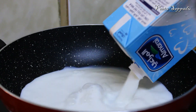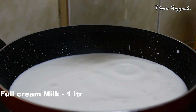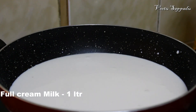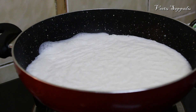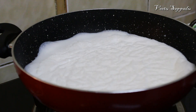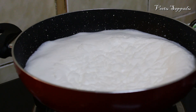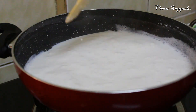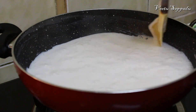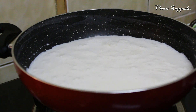Add 1 liter of milk. The milk is very thick.